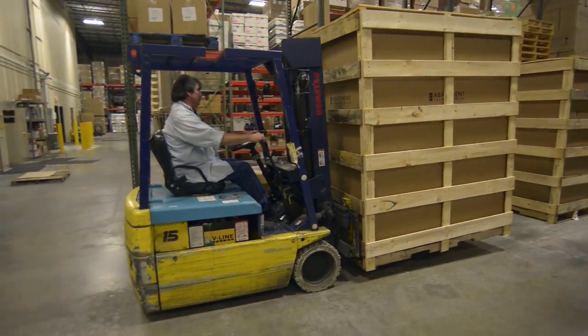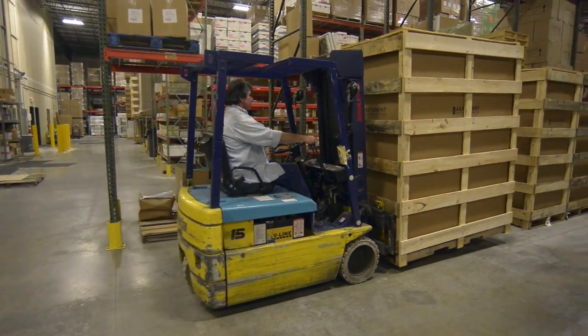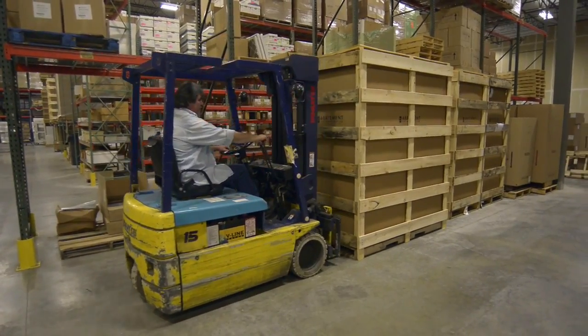Your unit will arrive crated on a double pallet and will need to be transported on a forklift. You can do this on any side of the box.